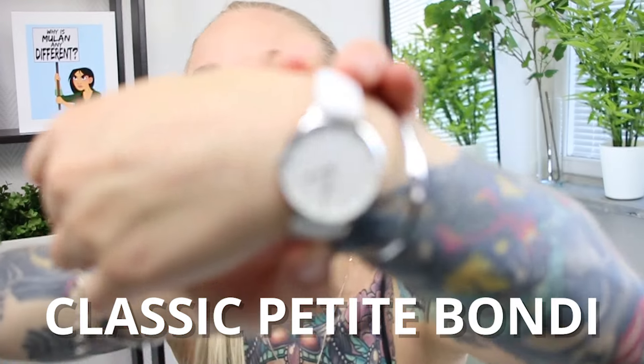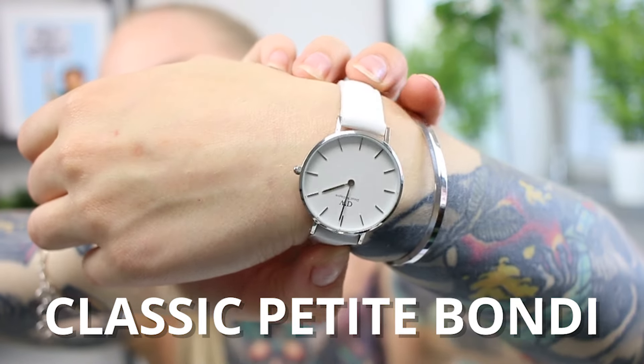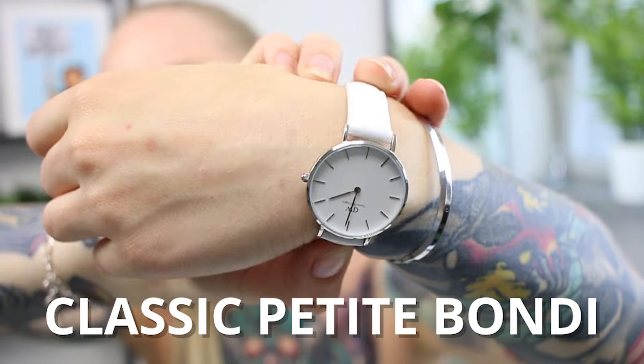But before we get into that, I really quickly just wanted to share with you guys a part of my collaboration with Daniel Wellington. I've actually gone into a long-term collaboration with them, so I'm super excited that we are going to be working together all the way to Christmas and probably beyond. Today, as always, it's so exciting when they release new watches — the new watch for the season is the Classic Petite Bondi.